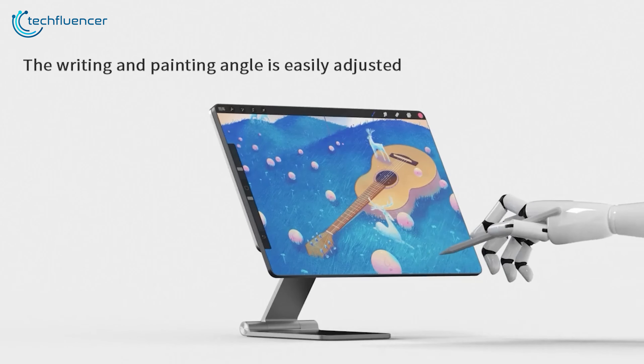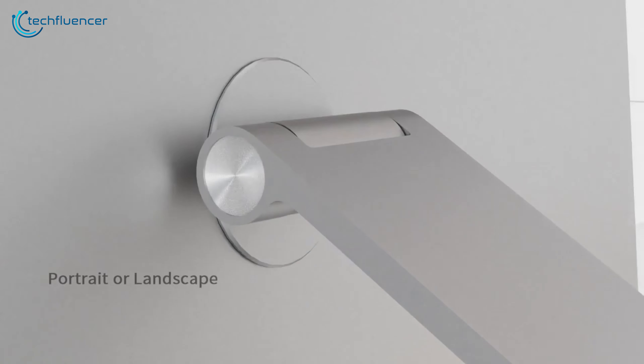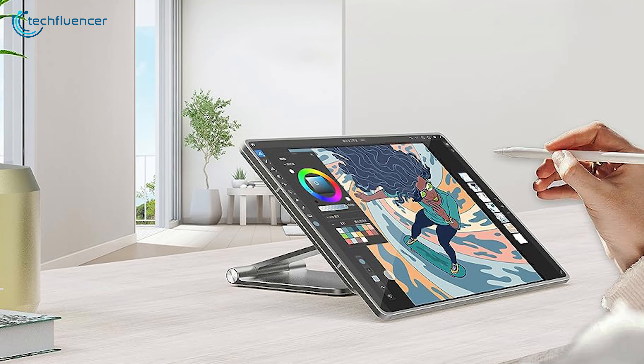Crafted to perfectly accommodate tablets like the Galaxy Tab S9 Ultra, this stand provides impeccable support and a snug fit. Its sleek modern design perfectly complements the tablet's elegance.